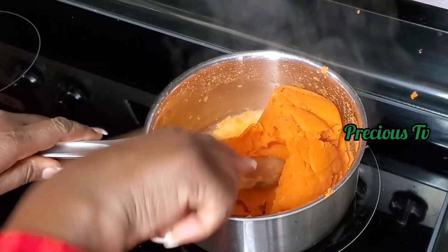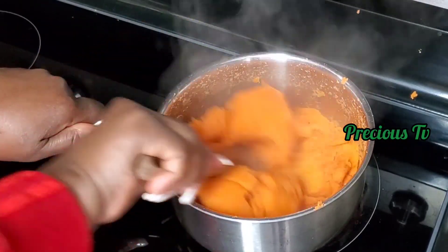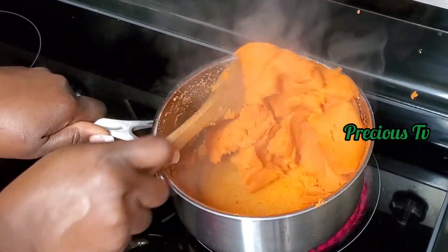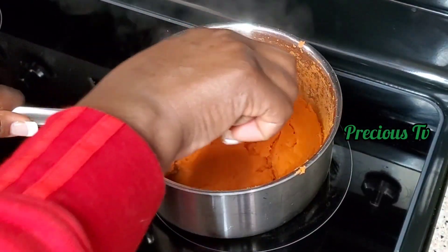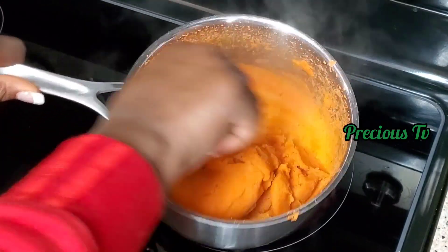You're going to continue to stir the fufu. All you need to do is keep stirring constantly, turning the mixture. You can see it's forming now — the fufu is almost ready. Excuse me, it is ready, guys!